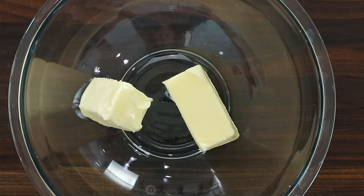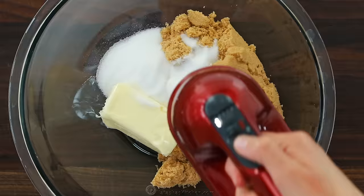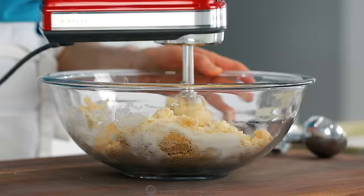In a large mixing bowl, combine two sticks or one cup of softened unsalted butter with one cup of light brown sugar and half a cup of granulated sugar. Cream those together on medium-high speed until smooth.